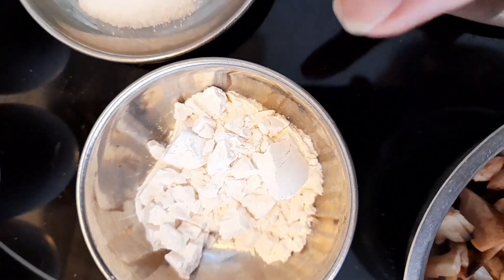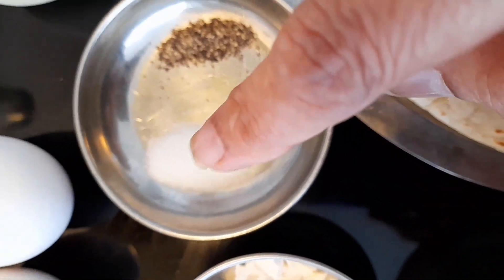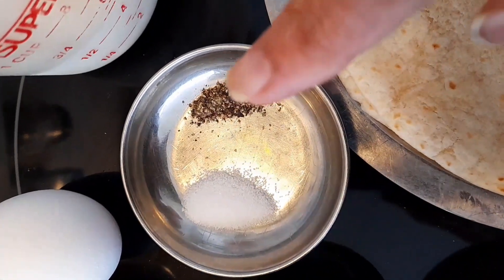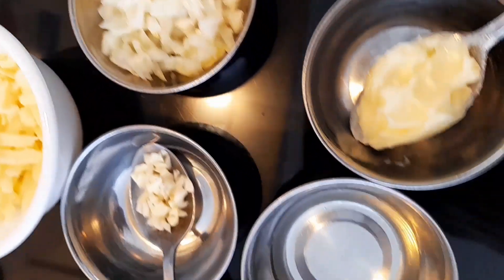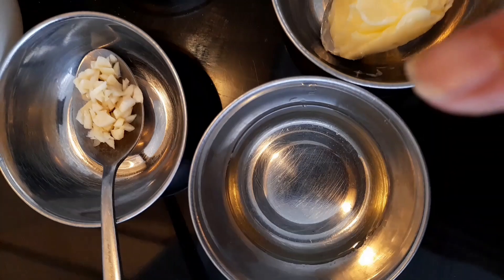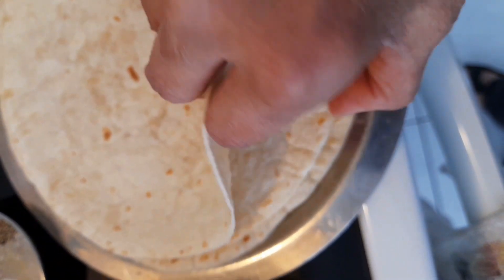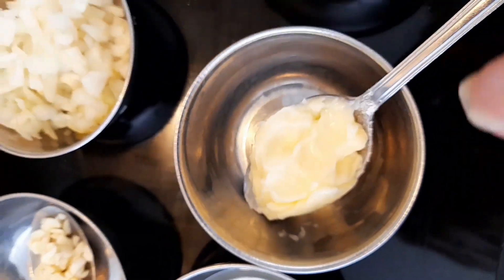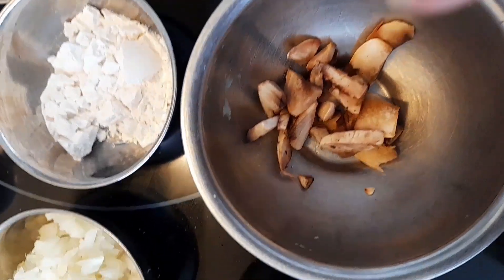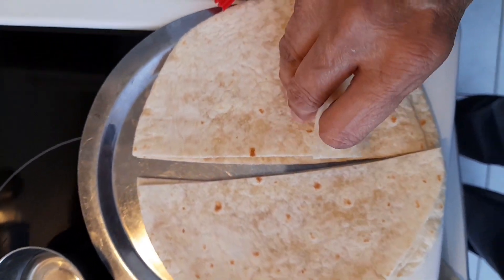Then there is about one teaspoon — like a heaped teaspoon — of all-purpose flour, a couple of pinches of salt depending on your taste, a couple of pinches of ground black pepper, a few teaspoons of oil which I'll be using for my tortillas. I'm going to use three tortillas for this breakfast.